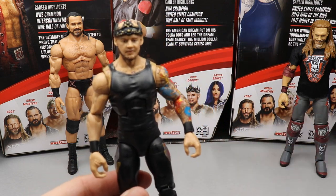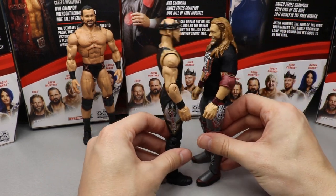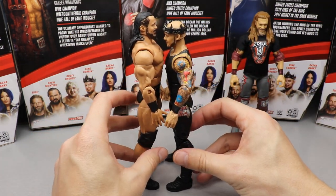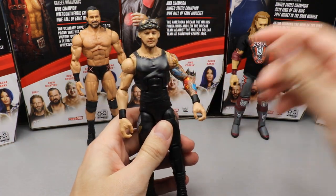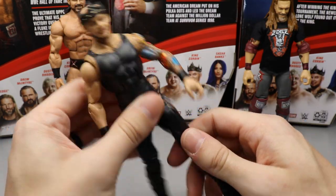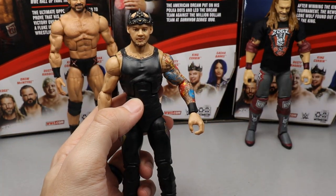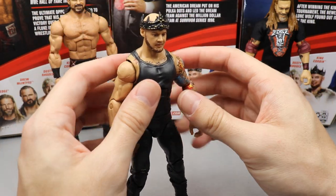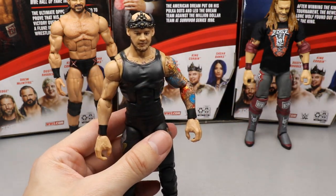Coming in at number three is Baron Corbin — or 'Trash Corbin.' He would have ranked higher, but the formula is just weird. He's supposed to be 6'6" but he's shorter than Edge here, and they listed him at 6'2" on the back of the packaging. They gave him the Dean Ambrose torso mold, which is too ripped for the character, and basic Dolph Ziggler arms. On top of that, his star tattoo is missing, breaking the symmetry. That said, the head sculpt is great and it's actually a pretty good figure overall.